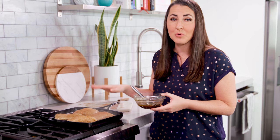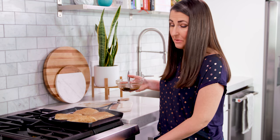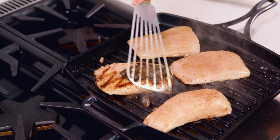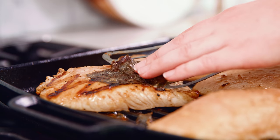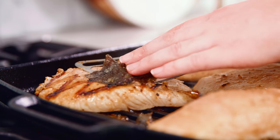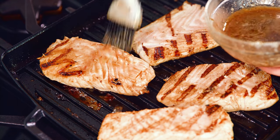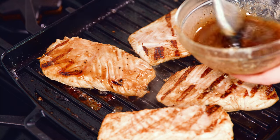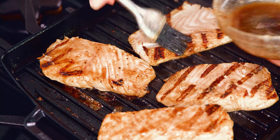Give it about 2 minutes for that initial sear, then reduce the heat to medium. While the pan is still pretty hot, give it a flip. Don't worry if some of your skin stuck — that was our barrier — and the skin actually slides off super easy if you want to remove it at this point. Continue to baste the fish so you get all that flavor in. The last basting should happen with at least 2 minutes of cooking time left to go.